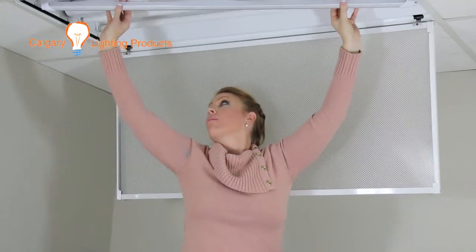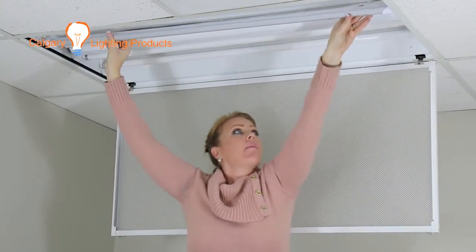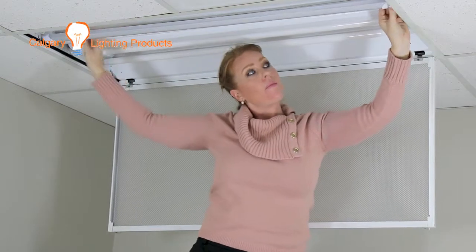It is a plug-and-play LED, which means that you can just take out your current fluorescent light, put this in, turn the power on, and it will turn on.